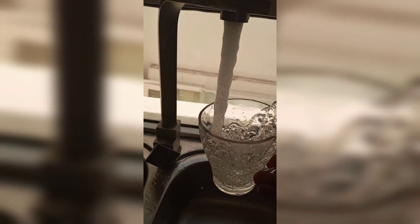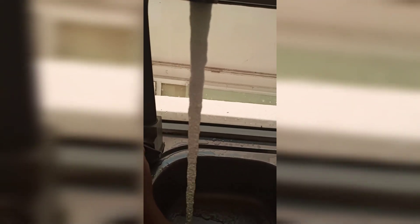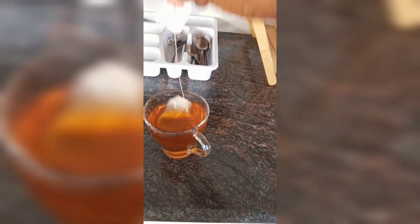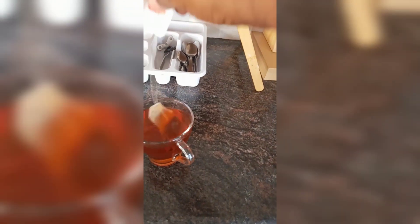Guys, look, this is tap water. I'm going to turn this tap water into sea. This is hot tap water. It's 10 AM in the morning, but the temperature outside is showing 43 degrees. Just look.